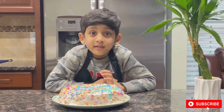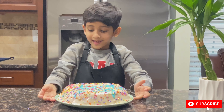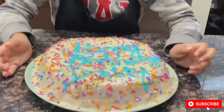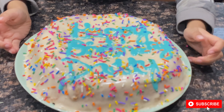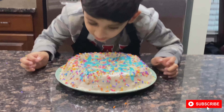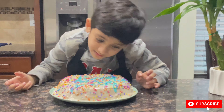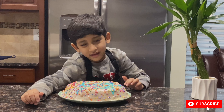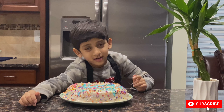Hey guys, look at this cake — it's very yummy! Let's eat it! Yum yum yum! Let's eat the cream and the sprinkles! Try this recipe at your home for your parents' birthday!